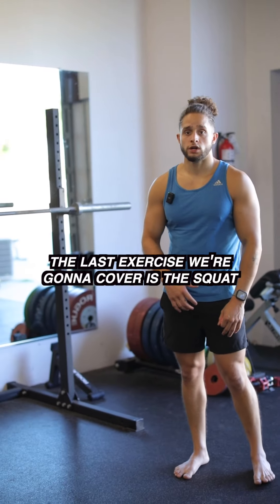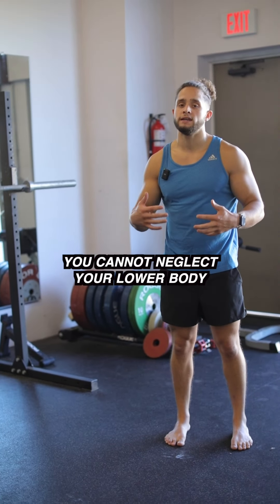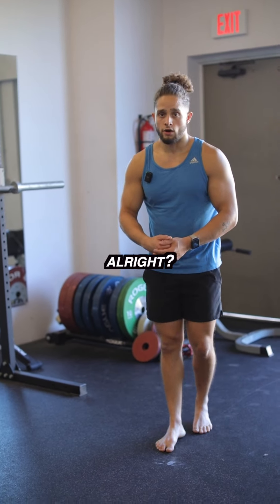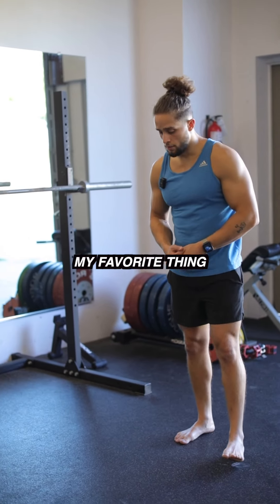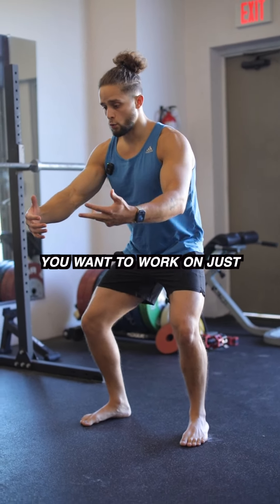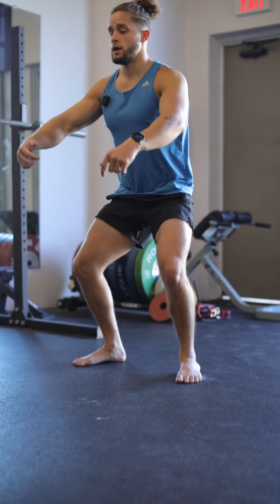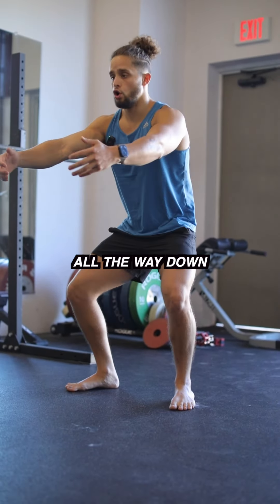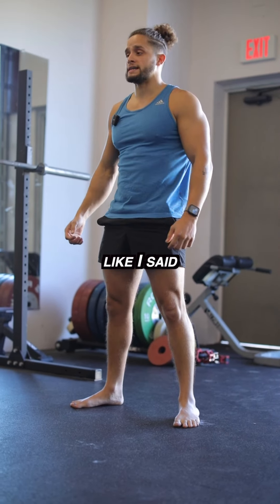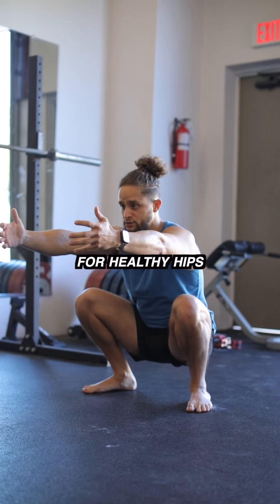The last exercise we're going to cover is the squat. Although calisthenics is upper body dominant, you cannot neglect your lower body — it has a good transition to your upper body. My favorite and most traditional thing is the squat. Don't neglect it, don't avoid it. You want to work on just getting to that full range of motion and up — squeeze all the way down, all the way up. We don't want those half reps; we want to maintain full range of motion for healthy hips and joints.